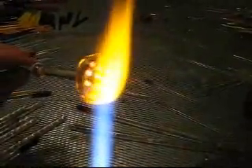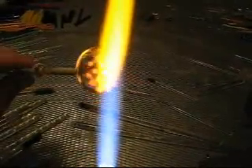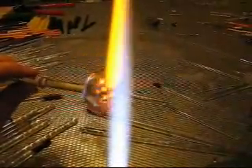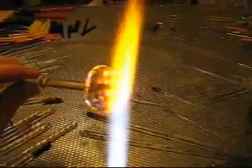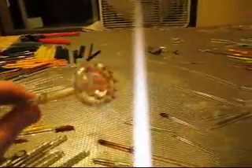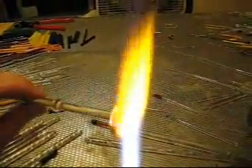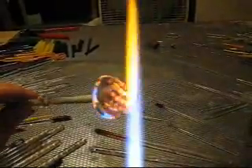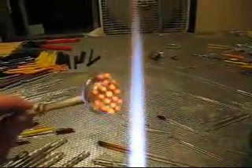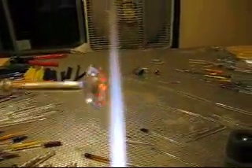Now we have put on the second color — the amber that's going to turn kind of tan-y, looking like coral or a sea anemone. Before you work that second color in, I also backed it with a little dot of clear, which will make the tentacles thicker and spread the second color out a little bit thicker.